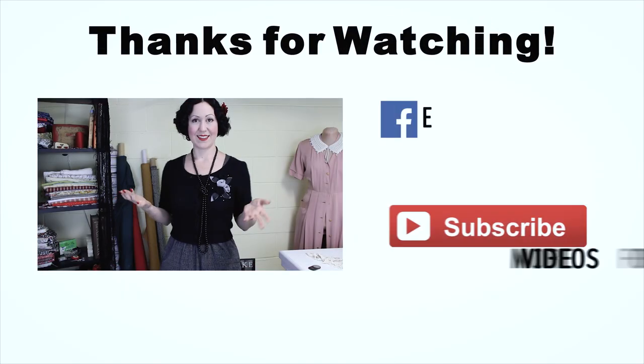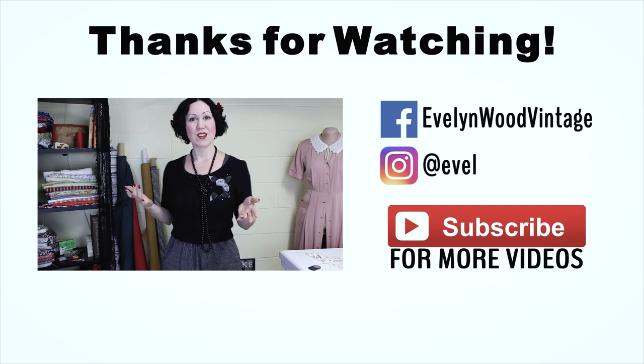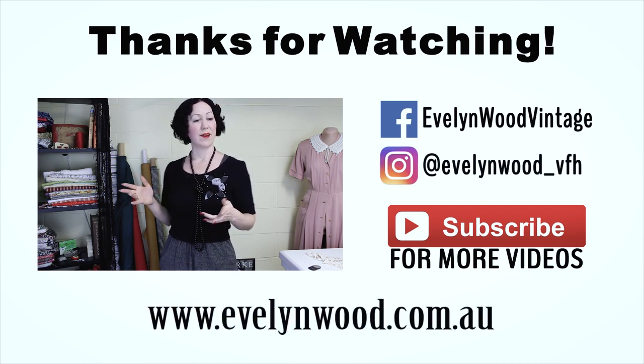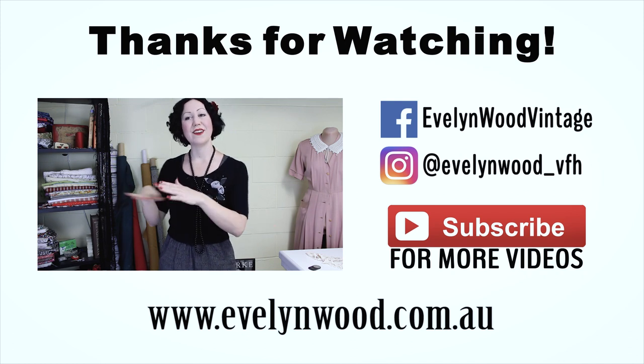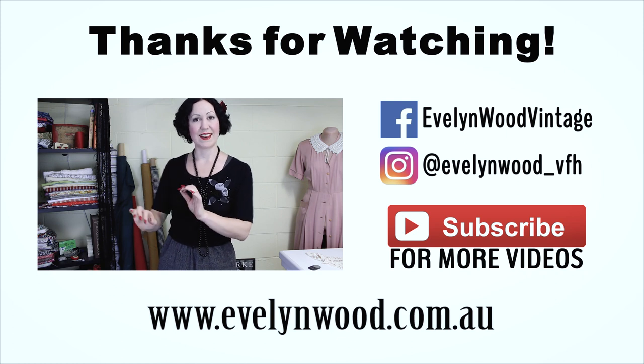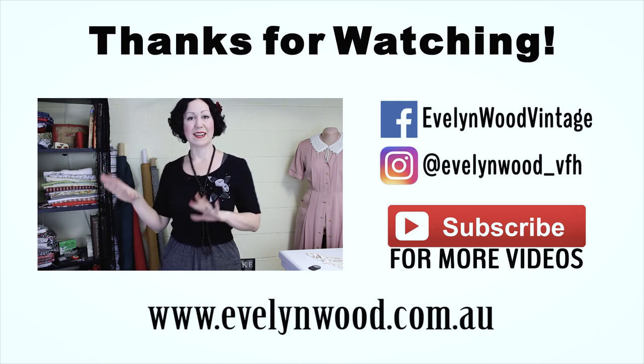Yes, doily — really! You know, one of those crocheted things you put under things. Old ladies love them.